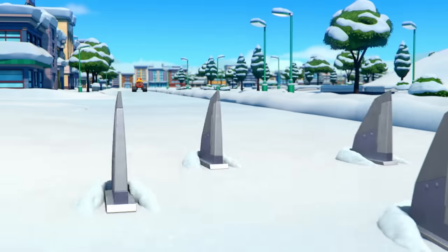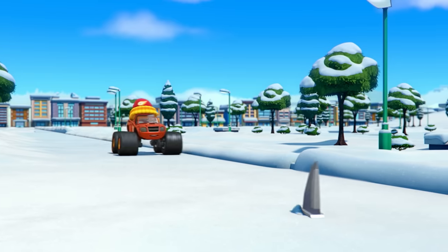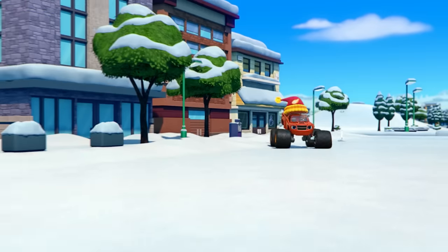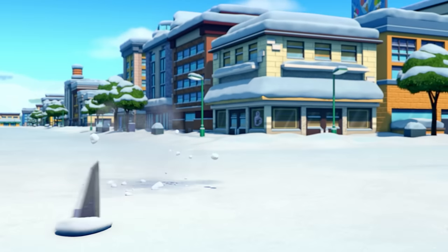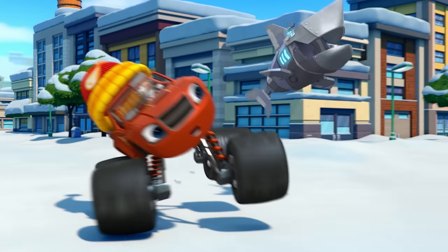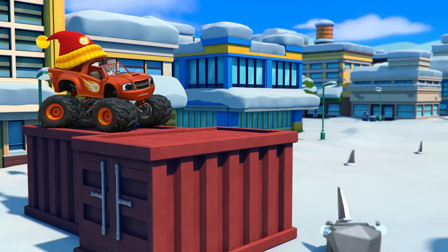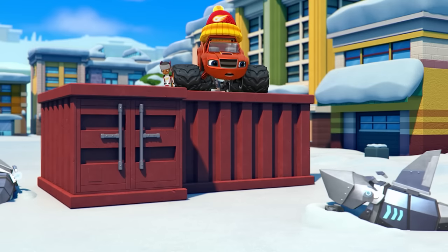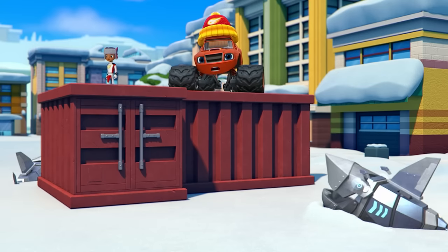Look out, Blaze! Snow Sharks! Hubcaps! The Crusher must have made these Snow Sharks to try and stop us from getting the hot chocolate.